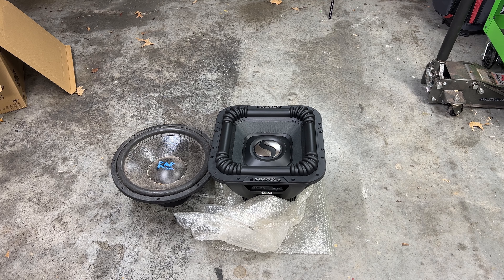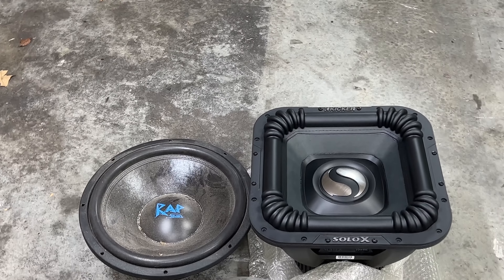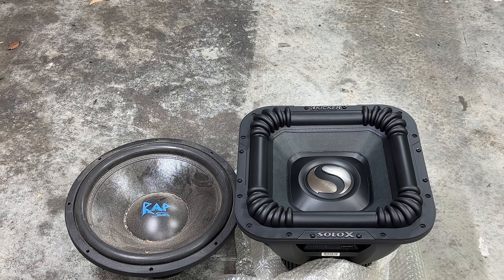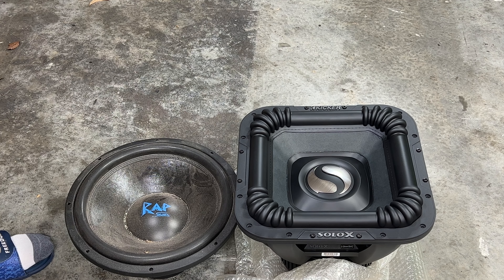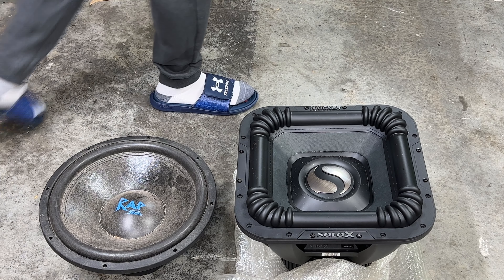Now that is a Savard Wrap 15, and this is an entry model so it's not going to be comparable to this in any way, but I'm using it as a size reference. You can see not only is this much taller than the Wrap, it's also much bigger. While we're here, let's check out how much cone area we do have.